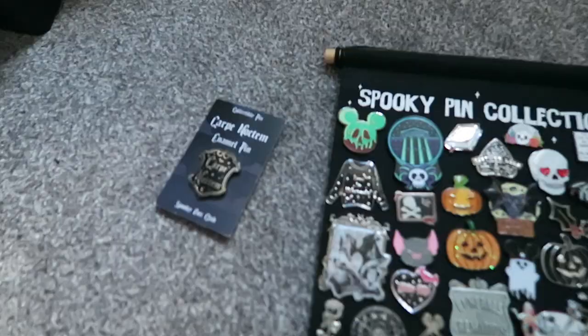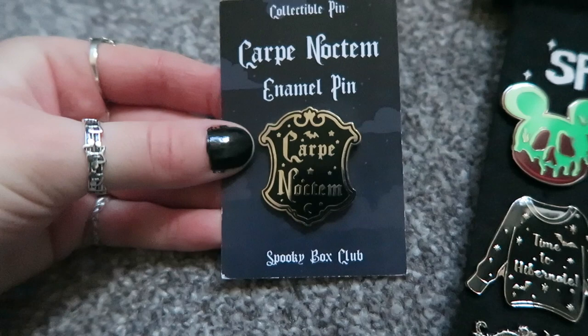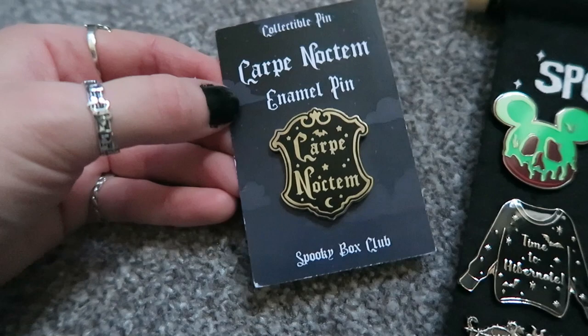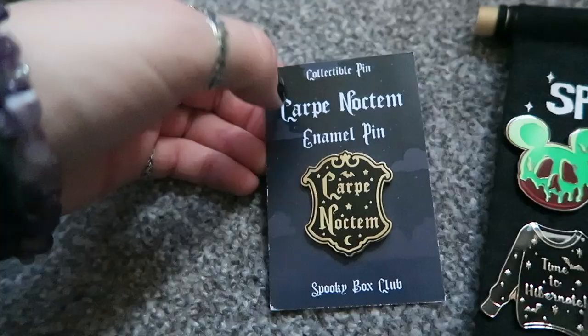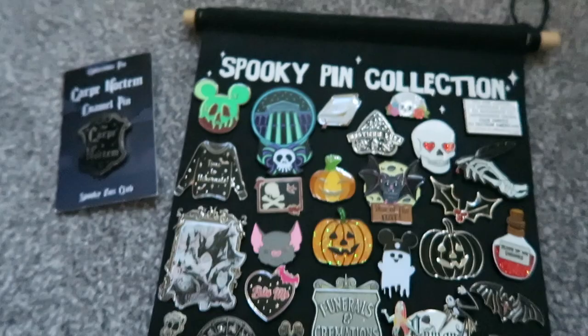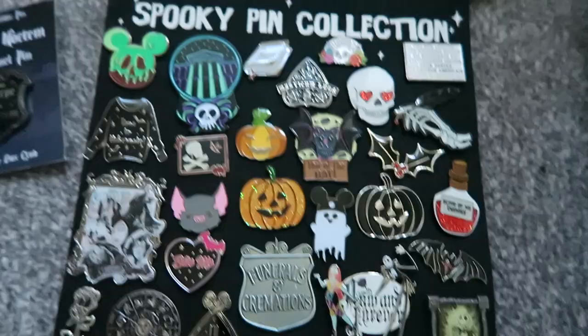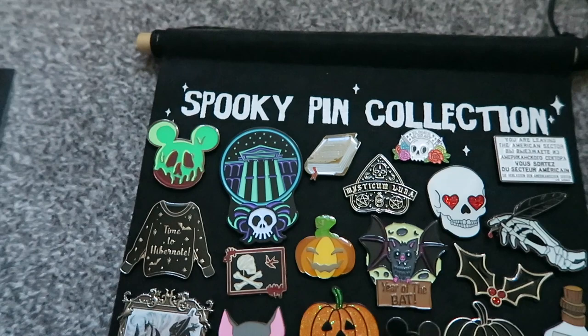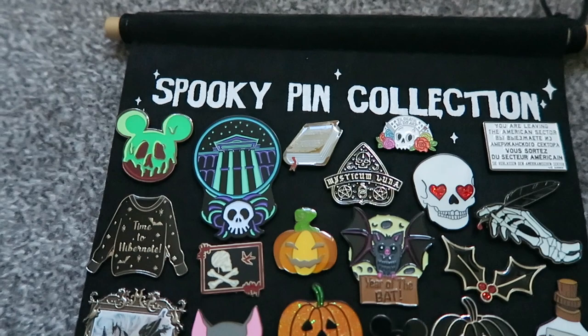Now I will move on to the pin banner. This pin I got more recently from Spooky Box Club — it says Carpe Noctum. I really, really like this pin. I'm not sure if I want to put it on my jacket quite yet because when I go back to wearing my jacket in spring I'll probably have a mix up of the pins. I'll also link my Spooky Box Club video where I showed this one. The majority of my pins are probably from Spooky Box Club and Mysticum Luna, as I did the pin subscription unboxings for quite a long time.